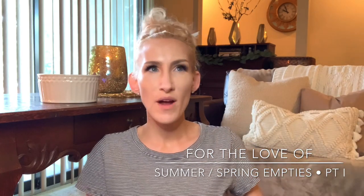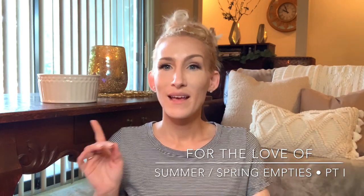We're going to call this Summer Empties Part 1. I know it's not summer just yet, but close enough. If you're a returning viewer or subscriber, welcome on back. I hope you're all doing well. Out here in Michigan, it's a beautiful, beautiful day. It's been gorgeous weather.